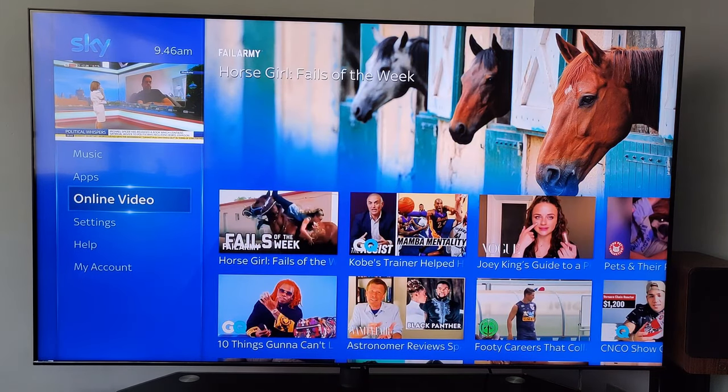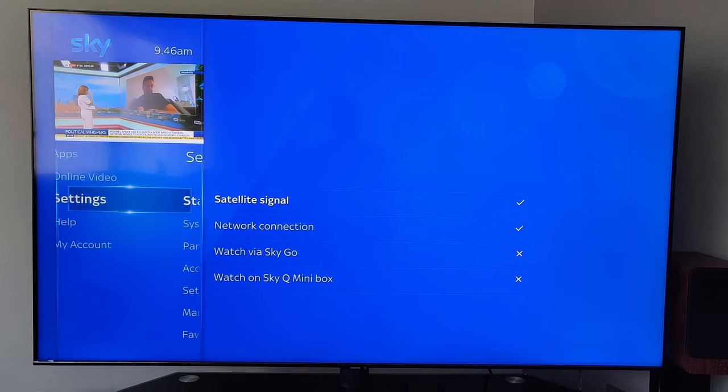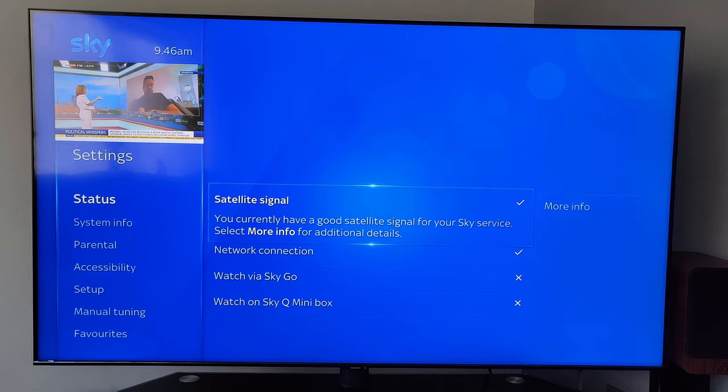You've also got online videos and content from YouTube. Going into Settings, that will tell you the satellite signal strength — all good at the moment — and your network connection.